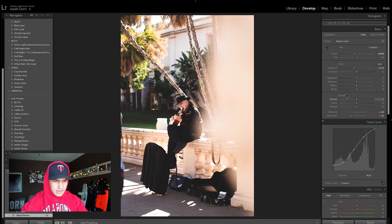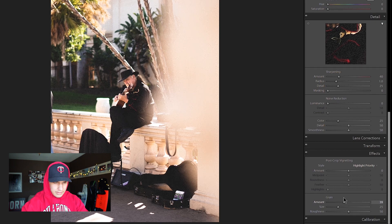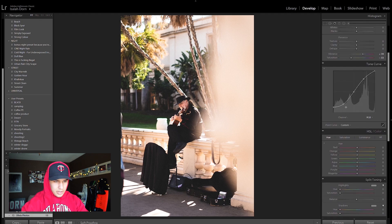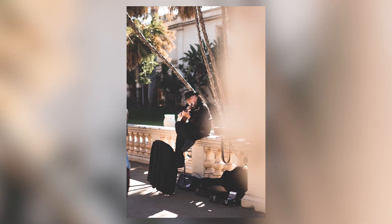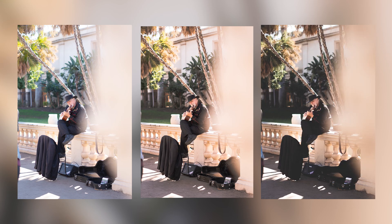That looks really good. Then I'm going to add some grain into this photo. The last thing I'll do is go into my colors and desaturate the greens and yellows. Then put a radial filter just on the subject and drop the exposure around him. Alright, there's photo number two. Here is the original, here is Olivia's edit, and here is my edit.